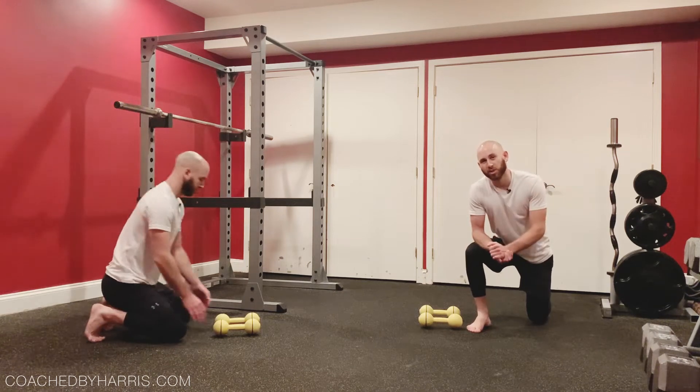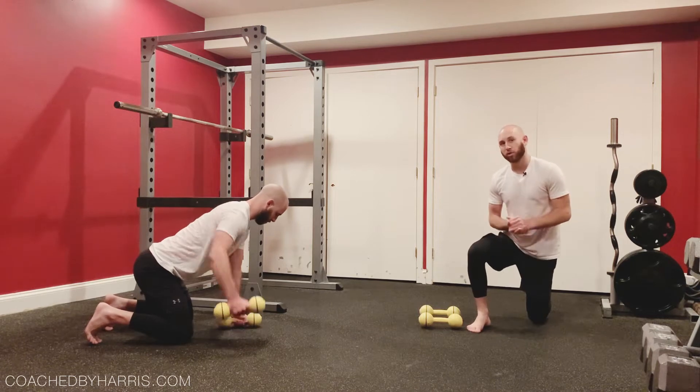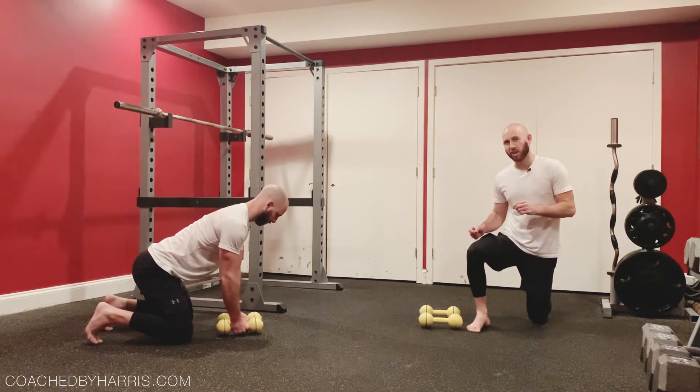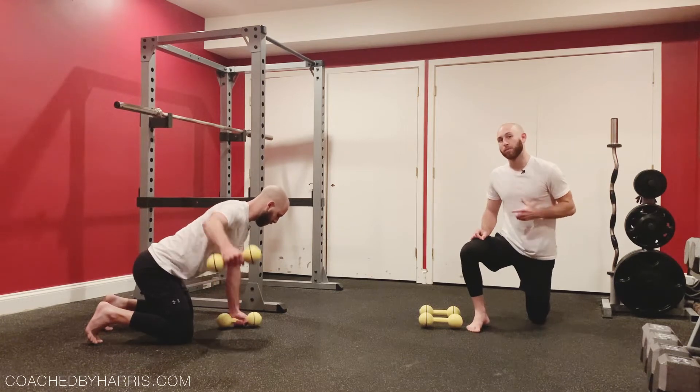Hey there, welcome back to another exercise tutorial. Coach Harris here. Today we're going over the grounded reverse fly. I love this exercise — it's so simple in nature, but it creates a lot of benefit that most people wouldn't expect.